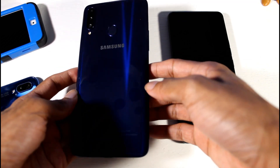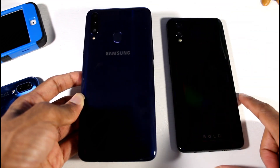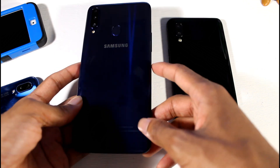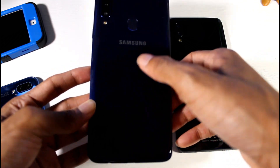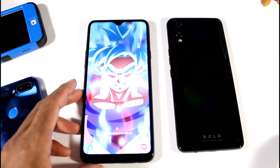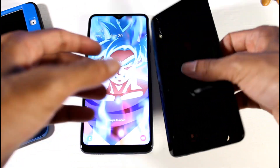With the Galaxy A20s it does have a nice design with a triple camera setup, which I think looks a little bit more modern than the Bold N1's dual camera setup. You have a fingerprint scanner, the volume rocker, and a really cool effect when you hit the light. LED flash, power button, and then you have a water drop notch display along with USB Type-C, the headphone jack, and one single firing speaker at the bottom.